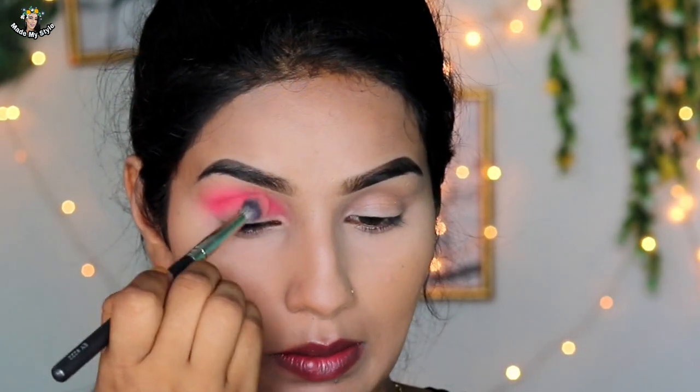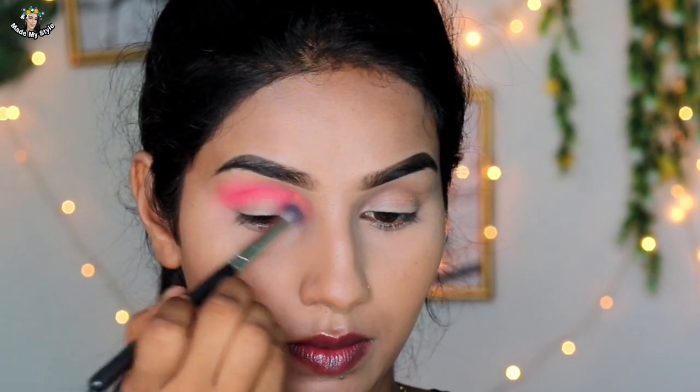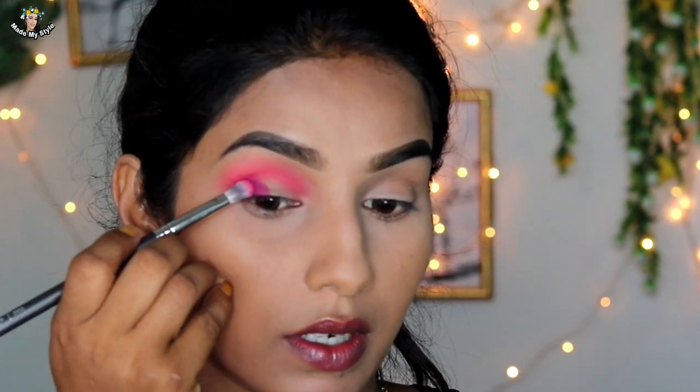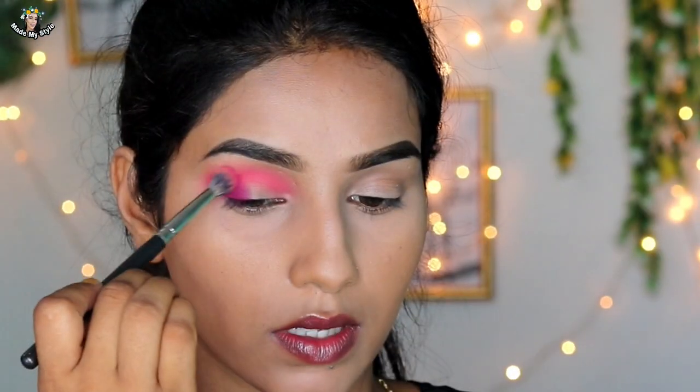I will show you how to make crisp edges. I have a light purple shade which I blend with the outer brush along the outer corner of the eye.